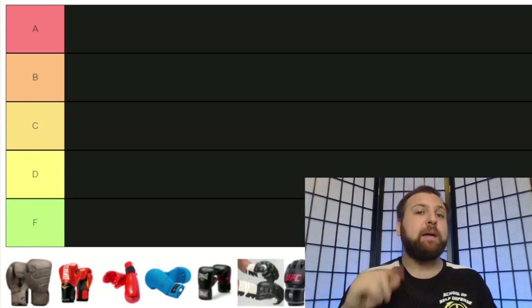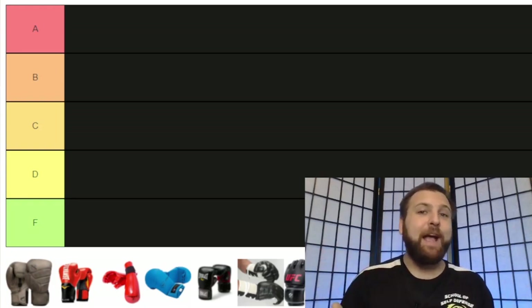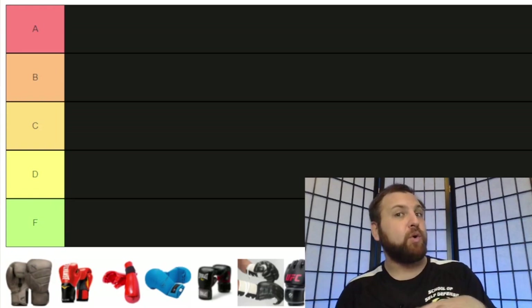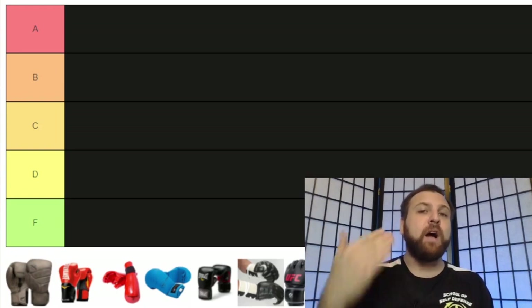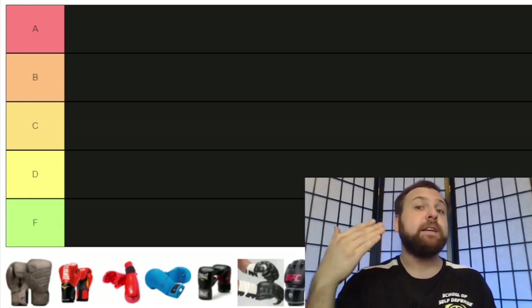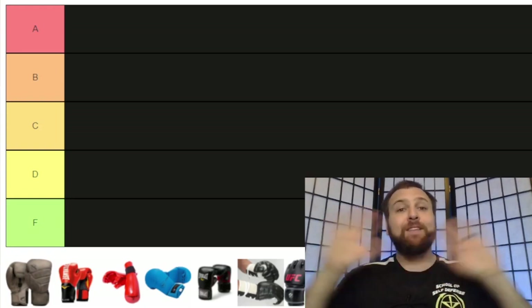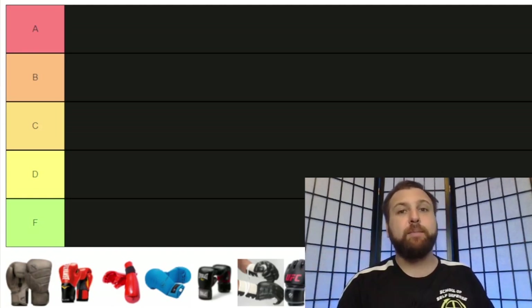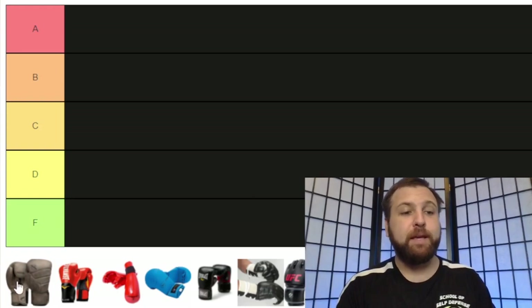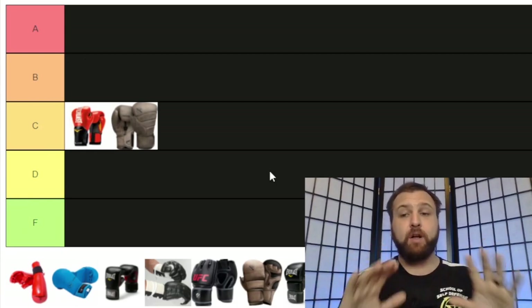There are two things I'd like to make clear as we do this tier list video. First, I am only going to be talking about gear that I have specifically used. So if there is a brand or a kind of glove that you really like that I fail to mention, I'd love to hear about the pros and cons of that particular glove down in the comments section.